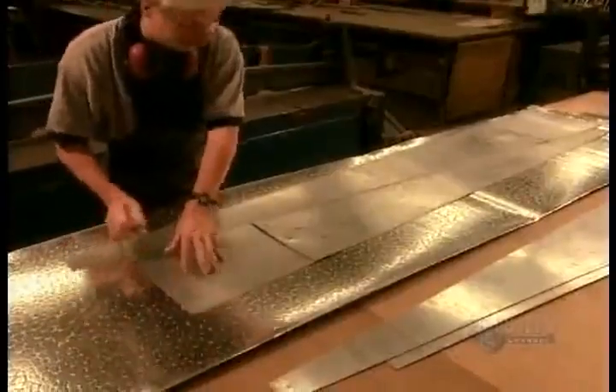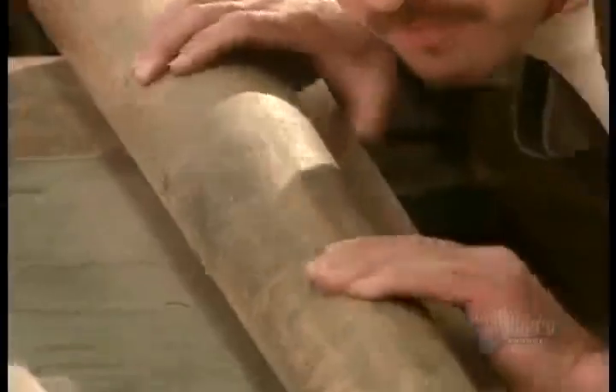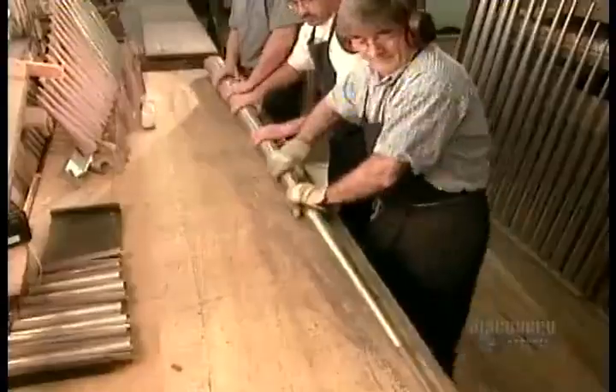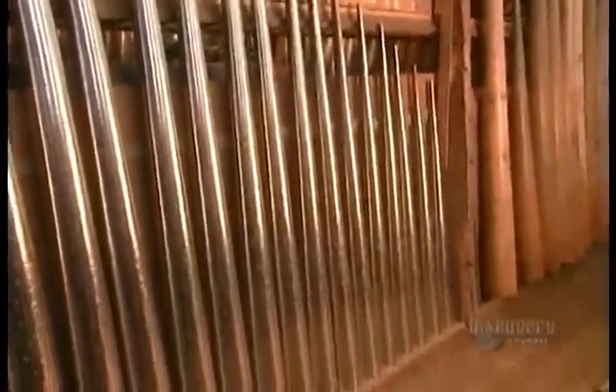First, they cut pieces of metal in the shape of each pipe using templates and large rulers. Then they roll each piece using a mandrel. The larger the organ, the more pipes it has. Pipes are grouped in sets of 61, corresponding to the 61 black and white keys on the keyboard. An elaborate organ can have more than 10,000 pipes.